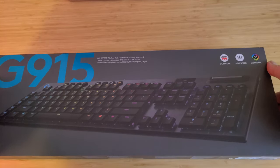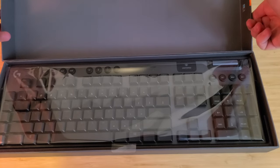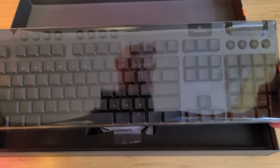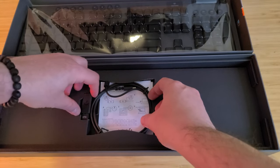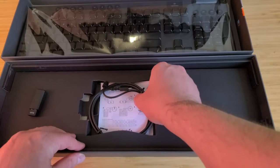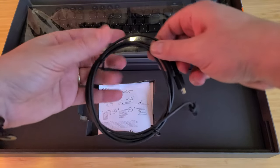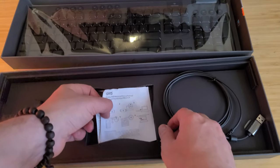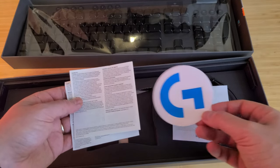This is the unboxing of the keyboard. The packaging was actually quite heavy, and the keyboard itself is too. There's the receiver for the wireless connection. You can use the keyboard in a cabled way too, but in my setup I'll be trying to do a wireless one. Of course it comes with all the bells and whistles, including a sticker, which I'll never use.